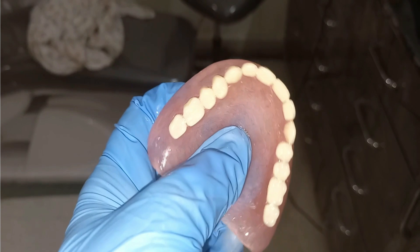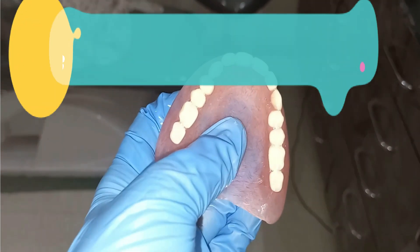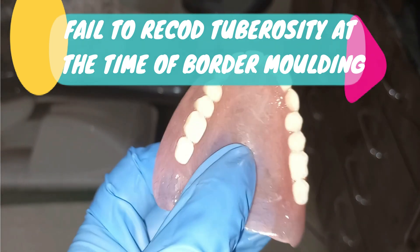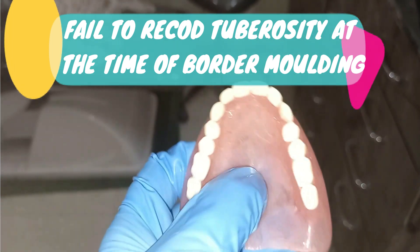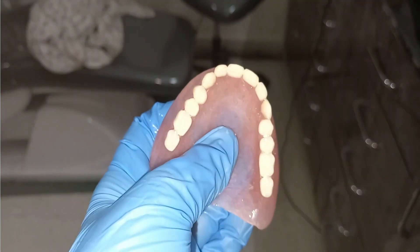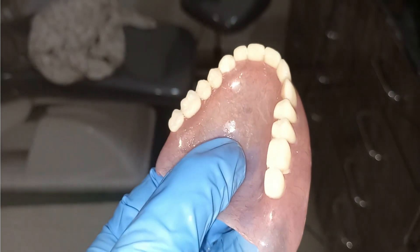If the denture dislodges at the maxillary tuberosity region, it means the tuberosity is not completely recorded. You have to record the tuberosity completely and check whether border molding is done properly. All these steps of retention and stability are checked at the time of the trial denture.